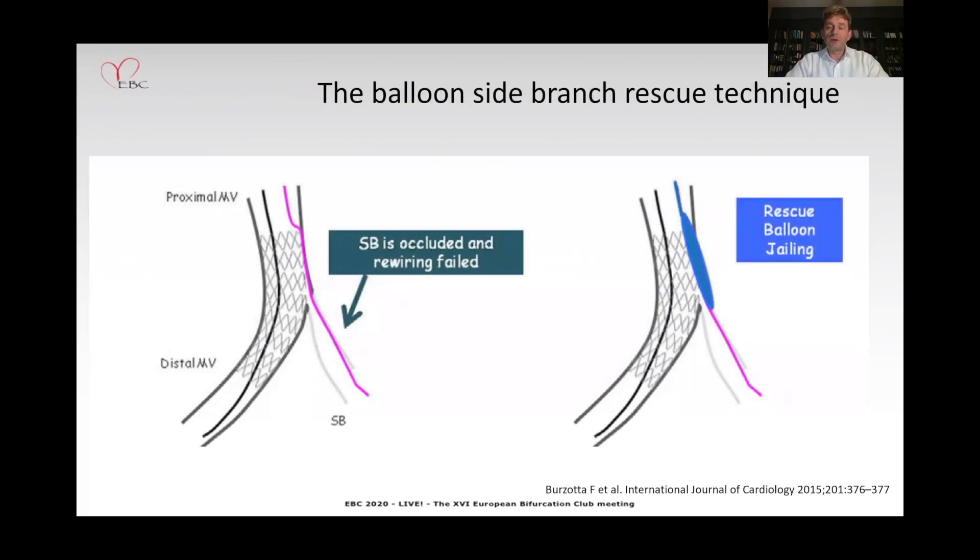This is a very nice illustration from Francesco Burzota's paper published a couple of years ago showing how to do this. On the left-hand side you can appreciate the main vessel stent implanted across the take-off of the side branch with a jailed wire marked in red or pink. You can use this wire and insert a low-profile balloon over this jailed wire, pushing it outside the stent struts down to the side branch, and by doing this you can obtain flow into the side branch.